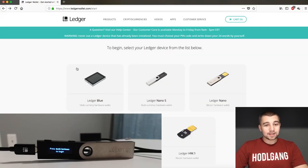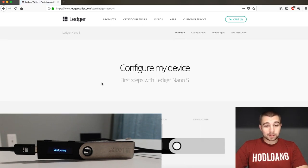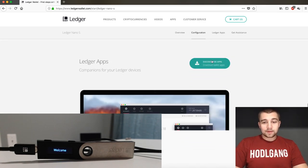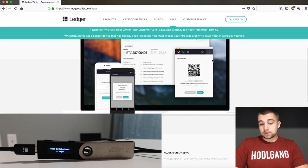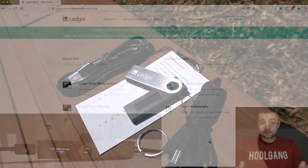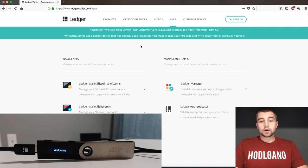Setting up and actually using the Nano S is a breeze. You're going to go to ledgerwallet.com/start, click whatever device you've got — probably a Nano S — then click configure. It gives you the basics. You're going to download the Ledger Manager, Ledger Bitcoin and Altcoins, and Ethereum and Ripple if you need those. There's also a cool new authenticator option — right now it's only on Android, but it's cool that they're still developing. For today's video, we're downloading Ledger Wallet Bitcoin Altcoins and the Ledger Manager, getting those installed.